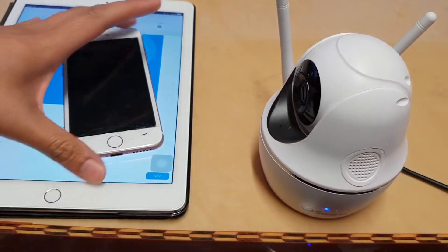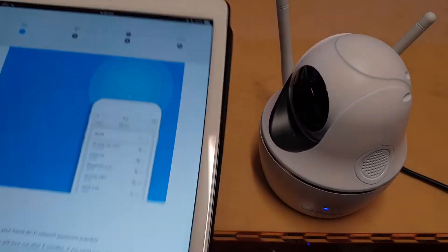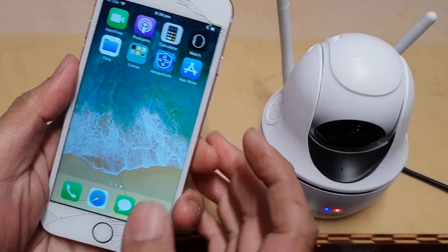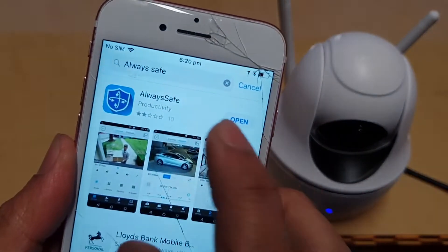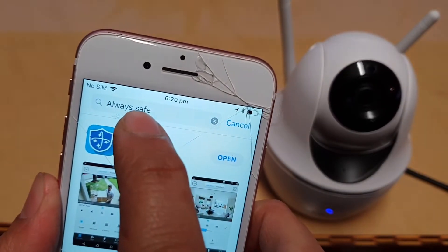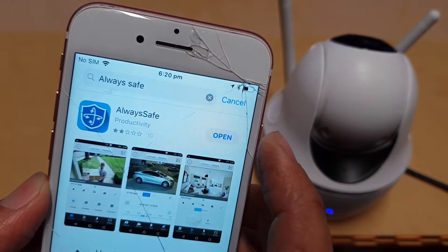First, go to your Apple device such as an iPad or your phone and go to the App Store. In the App Store, you want to download the Always Safe app — search for 'Always Safe' and then install it.